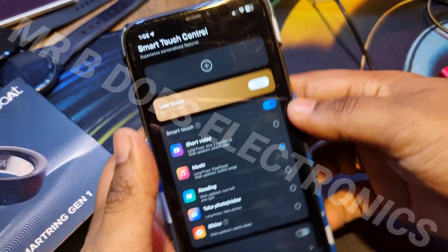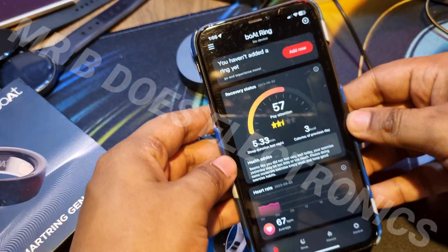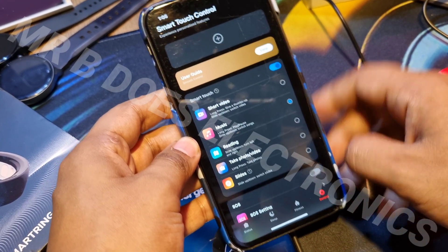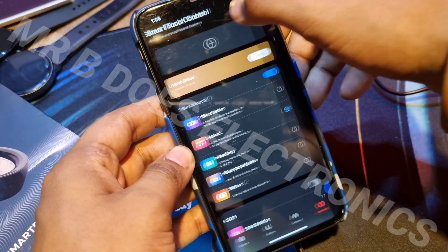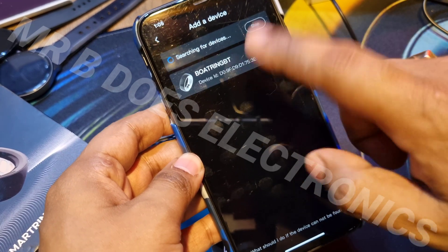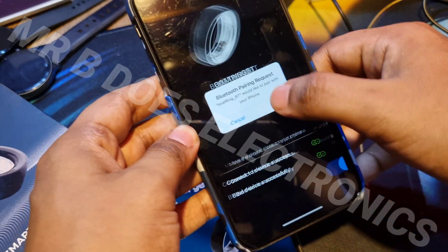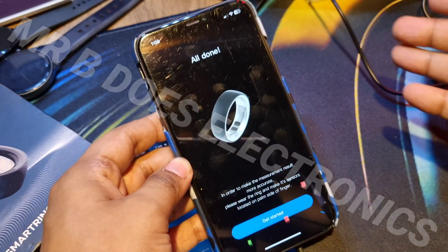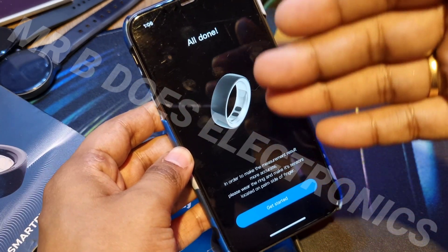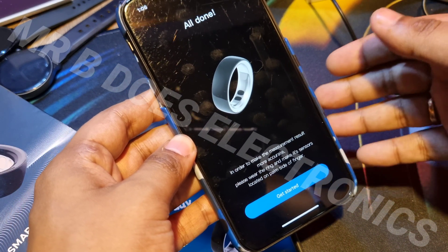So I will show you the pairing. I have already unpaired and created my account, so all the metrics will be saved to the server. You go to control, hit plus — it's just like any other smartwatch — then add the device. It is already searching, and see — it is connecting, it has connected, it has bound and paired. Just like that. There is no problem with the Bluetooth connection or the binding procedure. I have been using it for 48 hours and it has never disconnected.